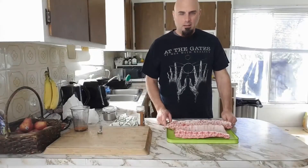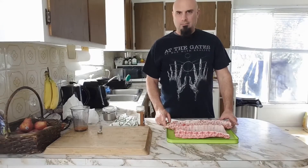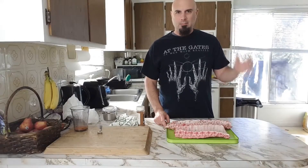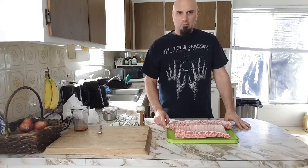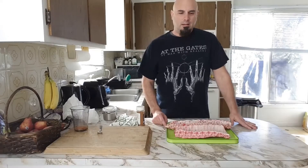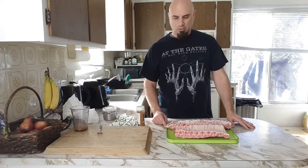Hey everybody, so today I'm making some smoked ribs on the barbecue. If you've watched my other videos, you know I don't have a smoker back here — it's a regular gas barbecue. I've been smoking on it all year and it's giving me some pretty good results. It's not going to give you the same result as a real smoker, but it gives you some pretty good results if you don't have one.